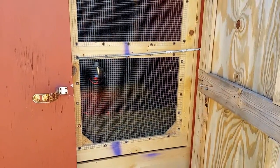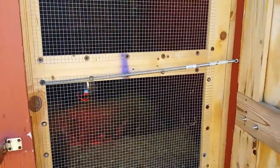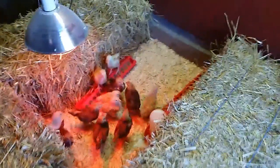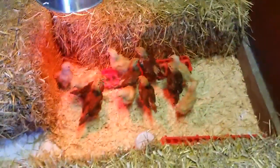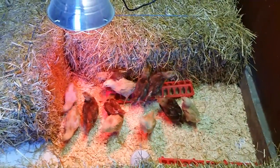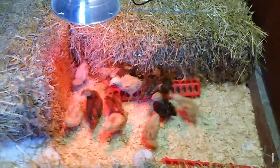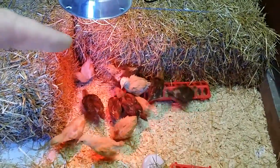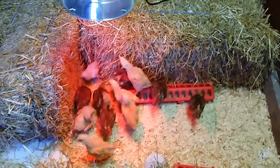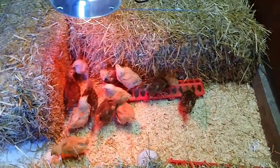Today we moved the chicks into their new home. We've managed to keep all 12 of them alive. There's one rooster over there in the corner, and the rest of them are doing pretty good. Apparently they like the hay.